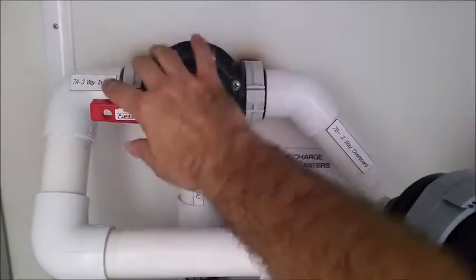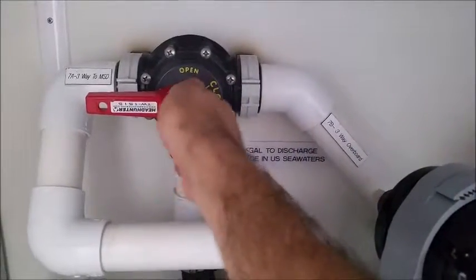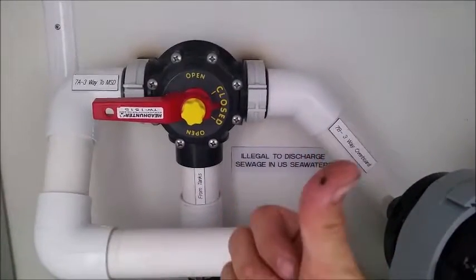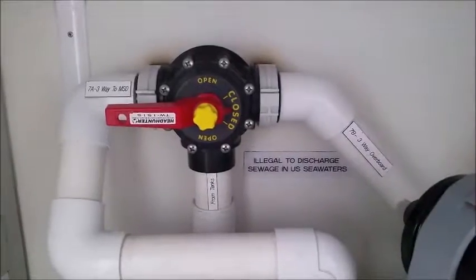Now another thing I need to point out to you — with the HMX system it's very important to have your three-way valve correspond with the three-way switch on the touch screen. Let's take a look at it.